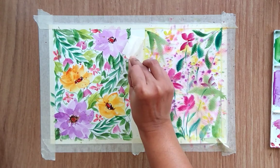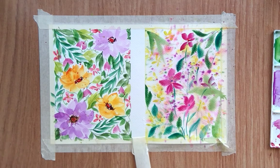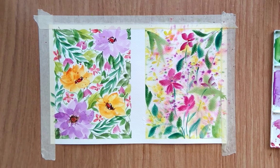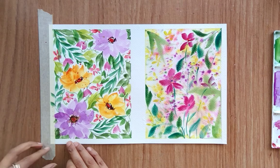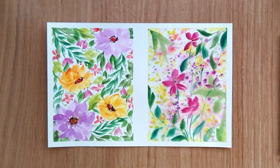Slowly remove your masking tape — and we are done with both floral backgrounds! I hope you have liked this video and found it helpful. Do let me know if you have any feedback, and thank you so much for all your love and support. See you in the next video!